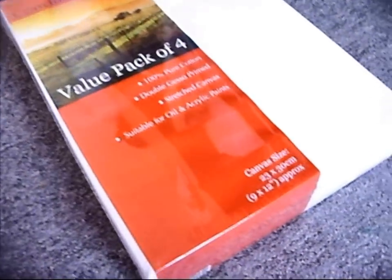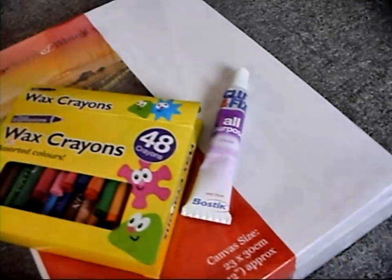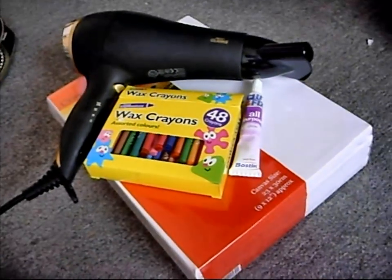Hey guys, today I'm going to be doing something a little bit different. The things that we're going to need are some canvases, some crayons, some glue, and a hairdryer. I can imagine it's getting really really messy, so we're going to need something like a newspaper to cover my surroundings, otherwise I'm going to get wax everywhere and that's not good.